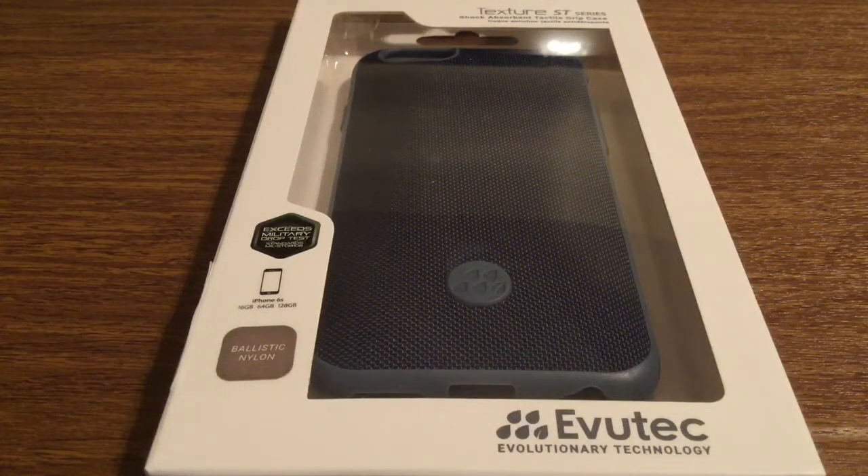Hey, what's up everyone. I have a new special product to review today for you. This case was sent to me by the amazing people at Everytech — huge thank you to them for sending this out for a review. This is the brand new release, the Texture ST Series.